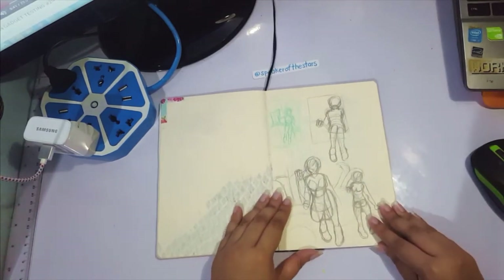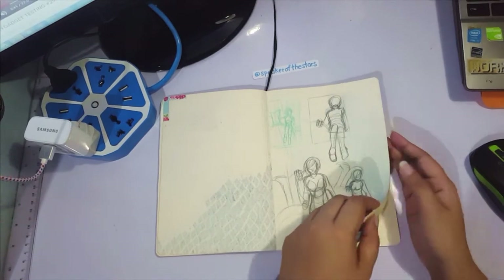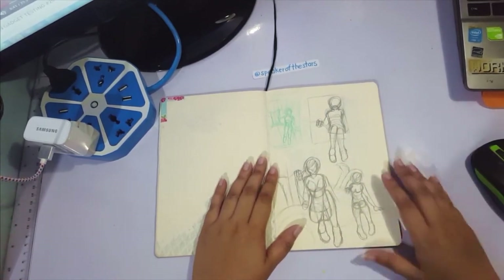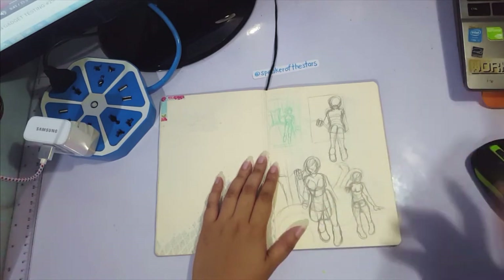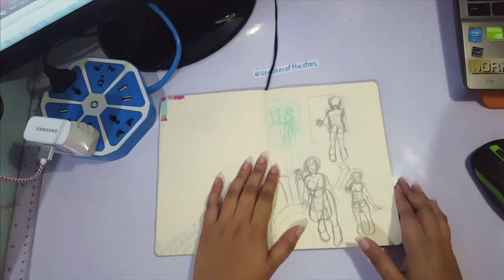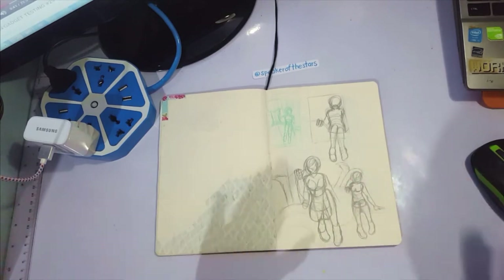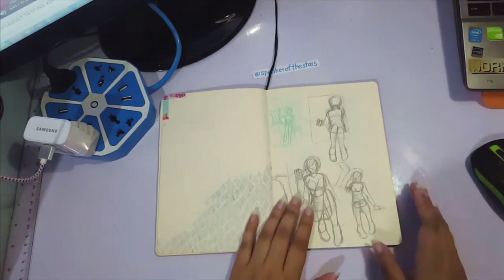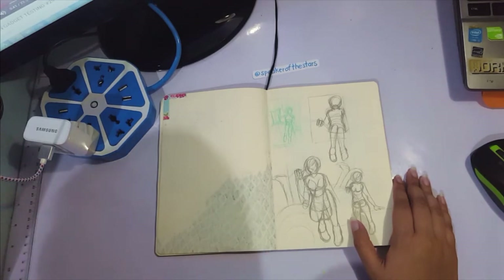I will warn you that my sketchbooks are actually very much sketchbooks — they're not like the video-organized pretty ones that you see some people do. I have no idea how they do that. My sketchbooks are literally sketchbooks — no better than anyone else's.